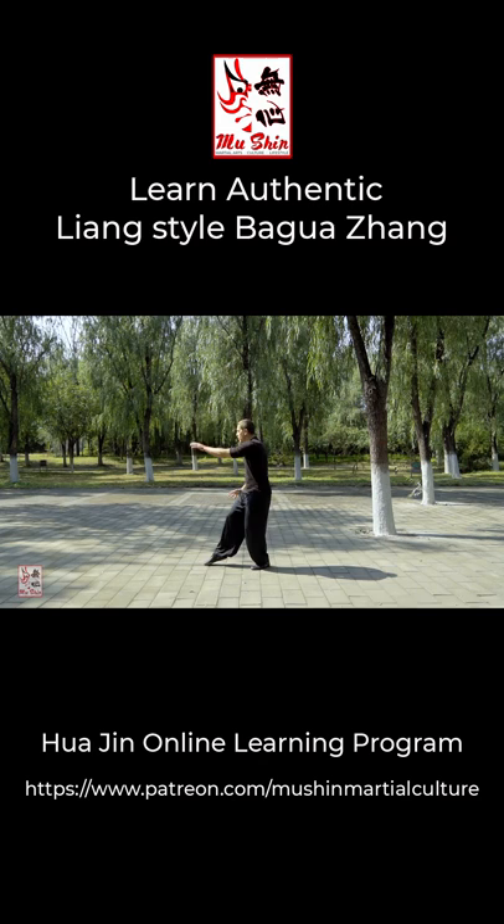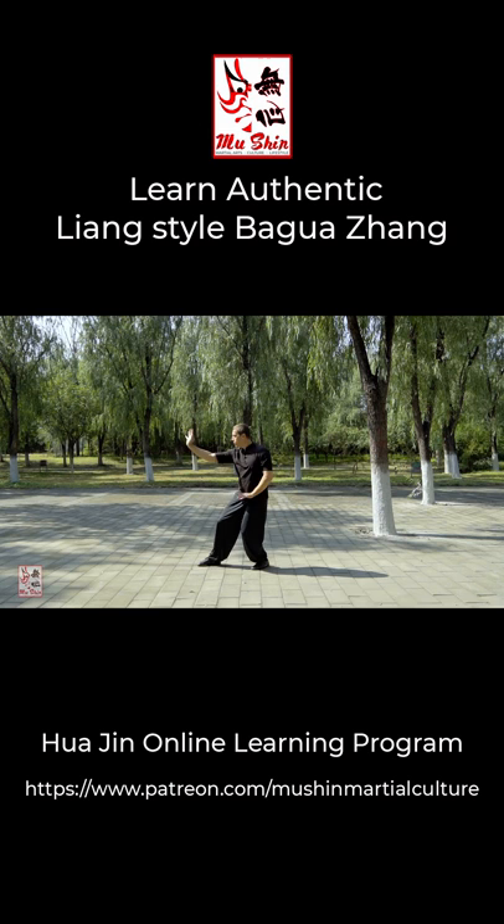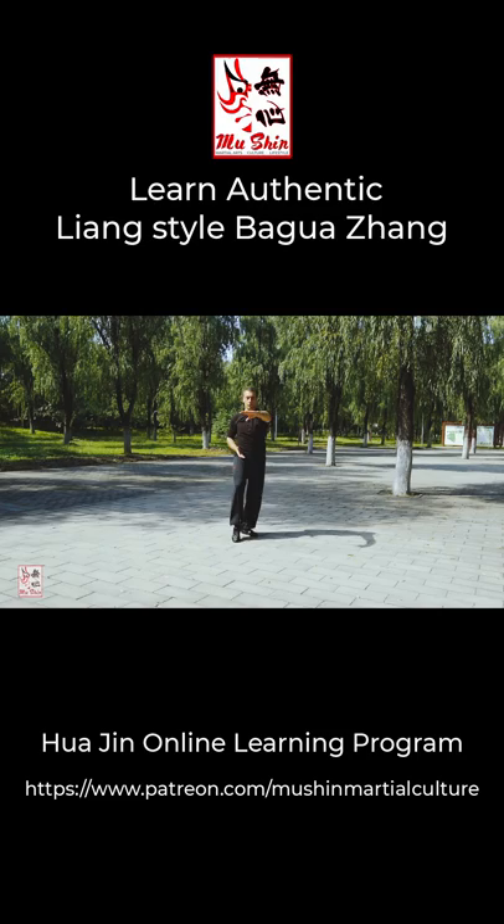Ba Gua Zhang, or eight trigrams palm, is attributed to its founder Dong Haichuan, who lived in the late Qing dynasty. From him the art branched off into various sub-lineages. Characteristically, it features circle walking with continuous movement, with techniques executed while stepping. It features refined body mechanics and practical technique changes.